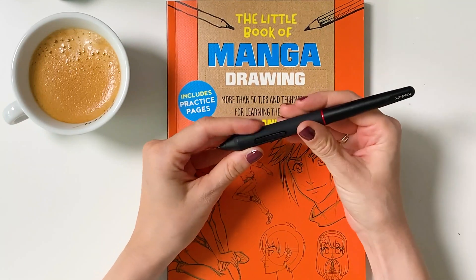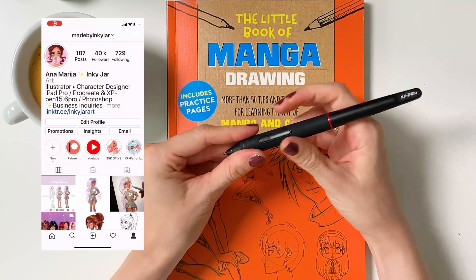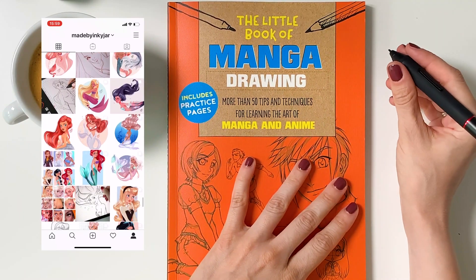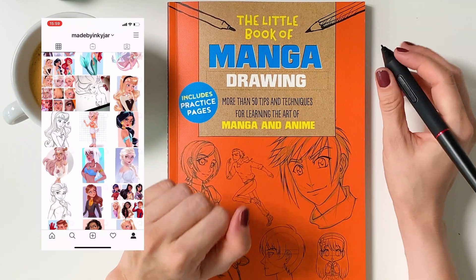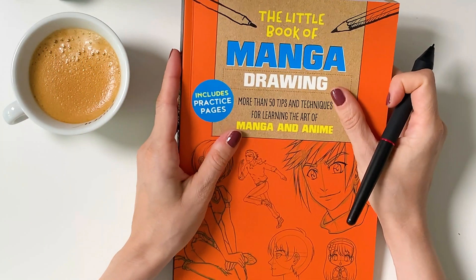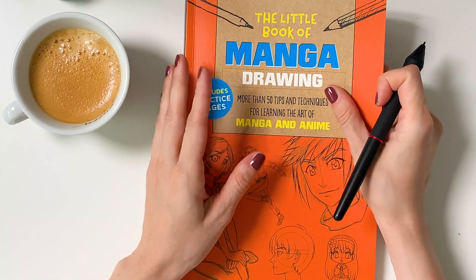As you may know, if you've seen my Instagram or my videos, my style is somewhere between manga and Disney. So now I'm going to show you some basic proportions principles and then show you how I do it.